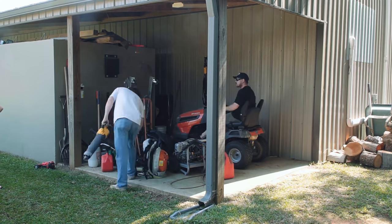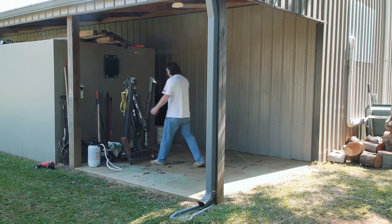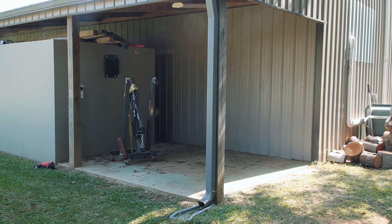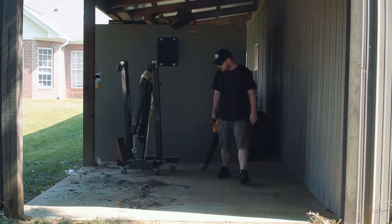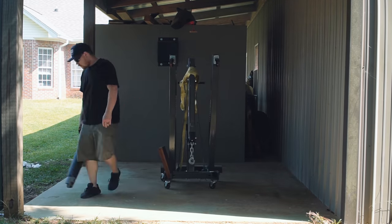Step one: remove all of the junk. It's crazy how fast stuff can pile up when you do not have an organization solution. Normally I call situations like this controlled chaos, but there was no control here — it was just chaos. One of the main reasons I want to get a lot of the clutter off the ground is because it's much easier to blow out all the dust and grass clippings with nothing in the way.